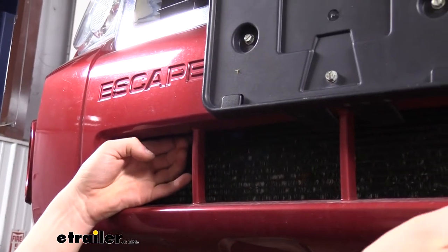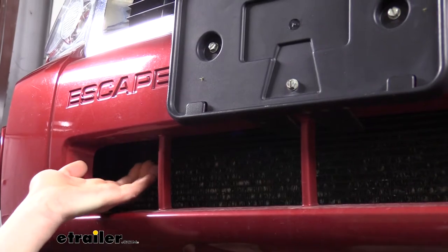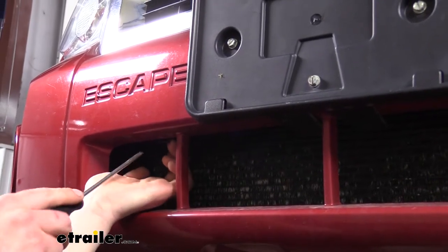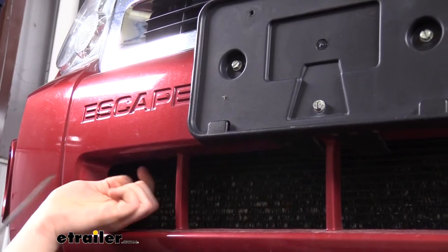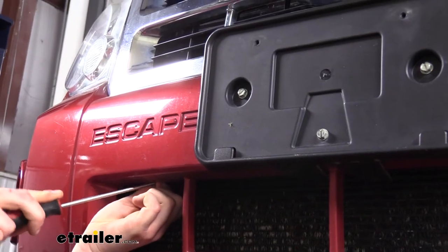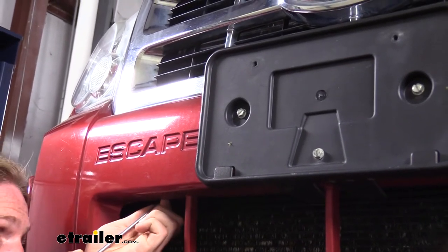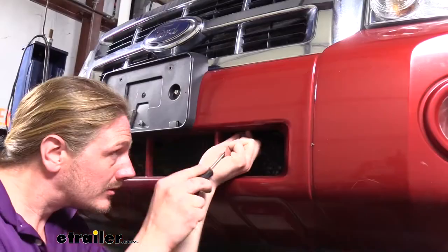There are also two pins in the front of the vehicle that we'll need to remove. There's an opening where you can go in on each side and find the pin. These come out just like the other pins — pop out the center and then pop out the rest. If you're using a screwdriver, just be careful because there's a cooler right here and you don't want to accidentally stab it.